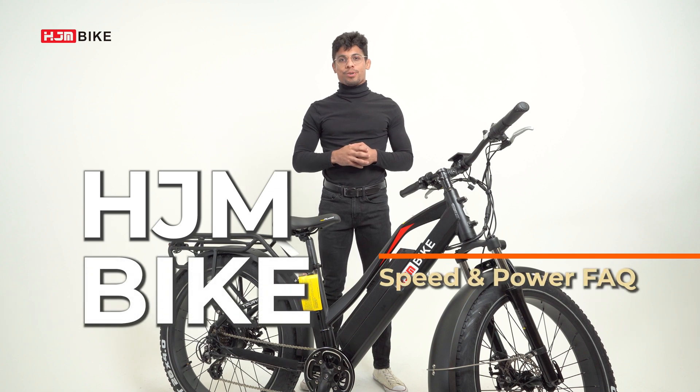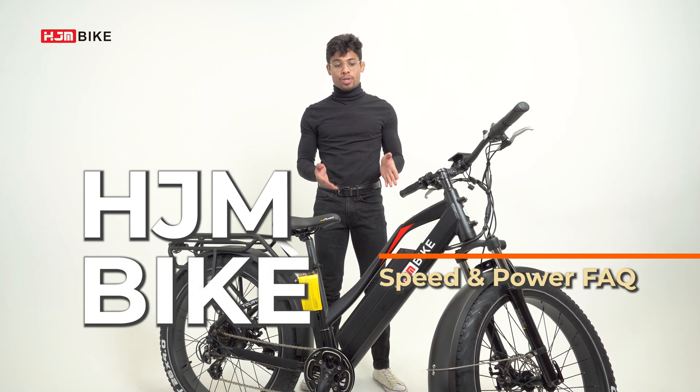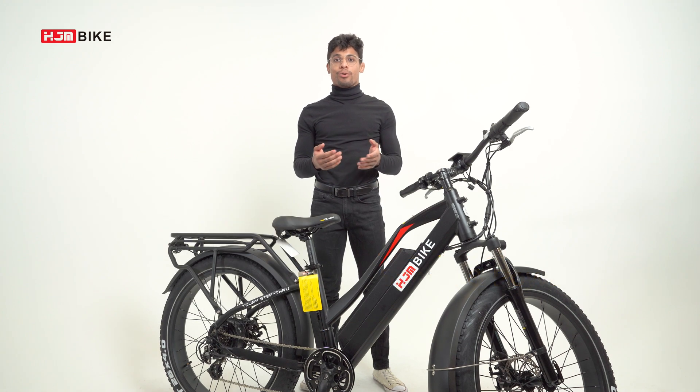Hi, I'm Anthony with HJM's Tech Expert Series. In this series, we cover all the important information you need to know about your new e-bike. Today, we're going to be going over the speed and power FAQ.